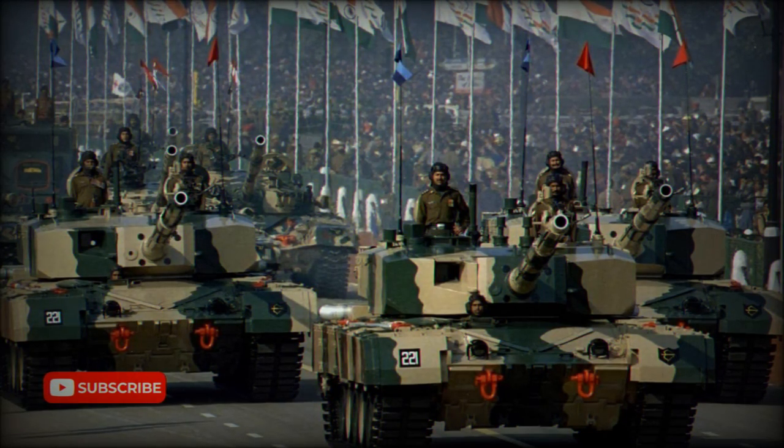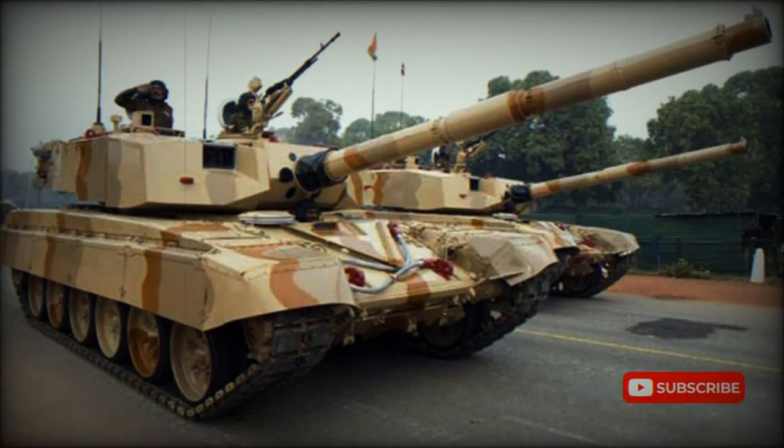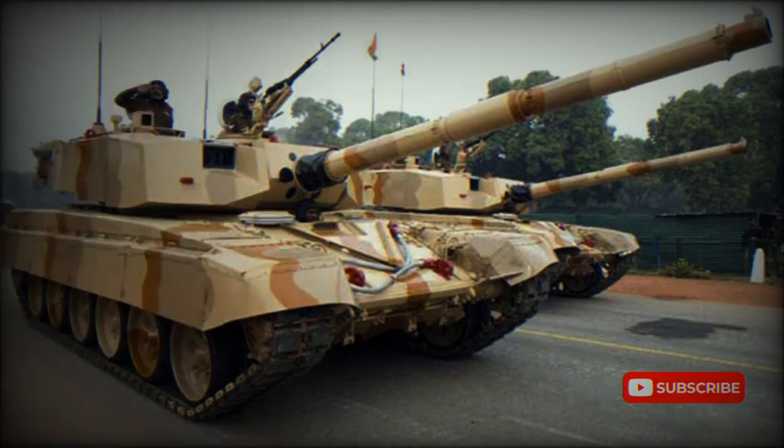The Tank X is significantly lighter than the Arjun and has a lower silhouette, making it a smaller target on the battlefield. The tank is fitted with an auxiliary power unit which powers main systems when the engine is turned off.